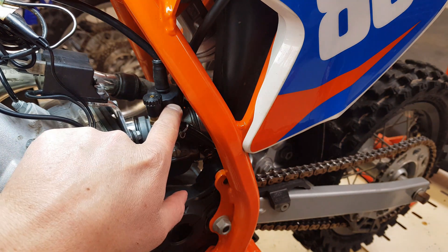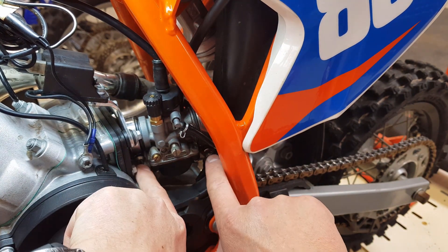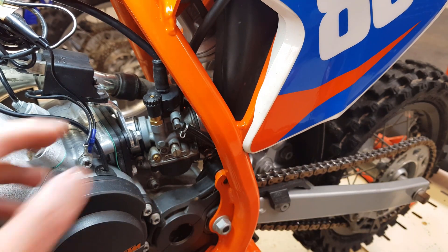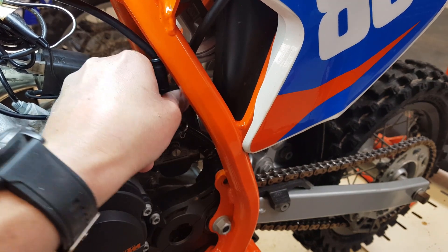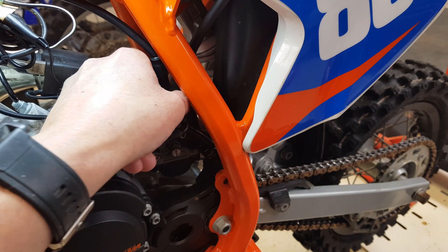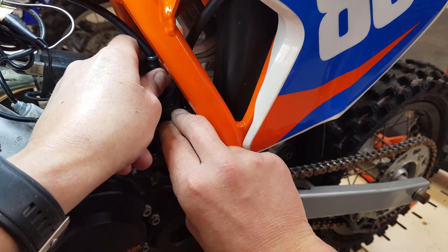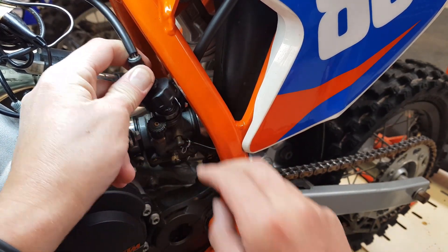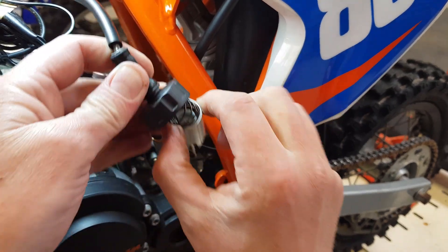The first thing we're going to do is unscrew this cap here on top of the carburetor. I've also already loosened off these two hose clamps, which are holding the boots on so we can spin the carburetor a bit. I'm going to unscrew this in an anti-clockwise direction. There's a little bit of pressure there, but not much — there is a spring under there, just bear in mind. So that's come out and I'm just going to spin that forward and pull it out.